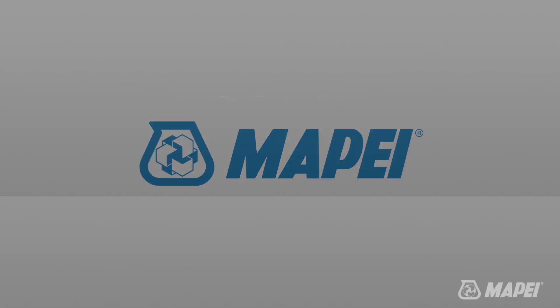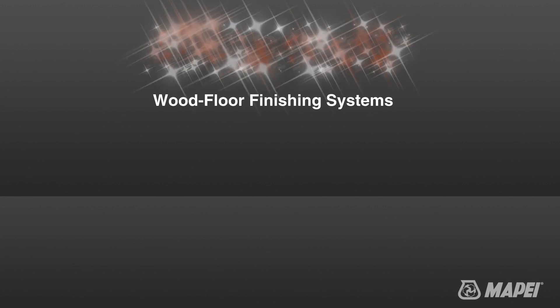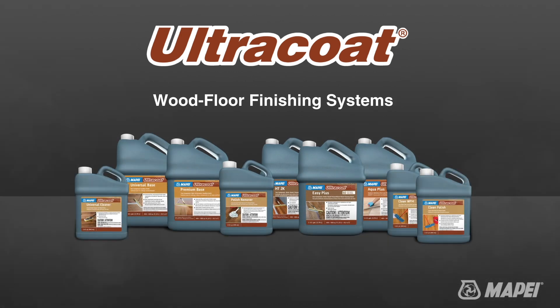You can count on a reliably beautiful finish to your wood floor thanks to Mapei's Ultra Coat Wood Floor Finishing Systems, a complete family of wood floor finishing products designed for patching, sealing, finishing, and maintaining hardwood flooring.